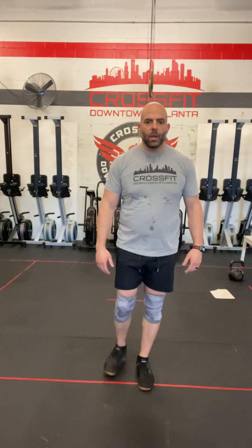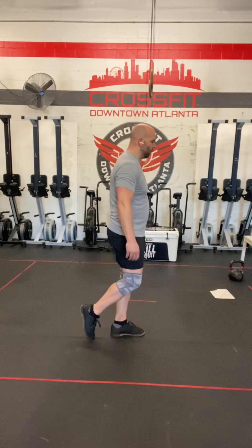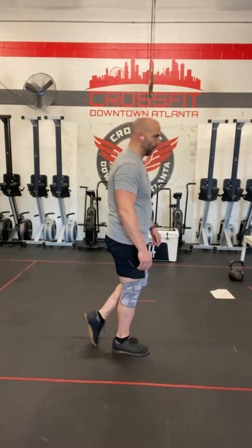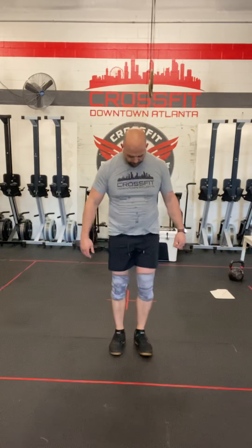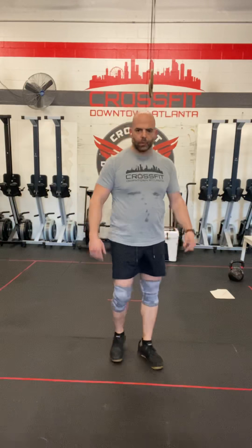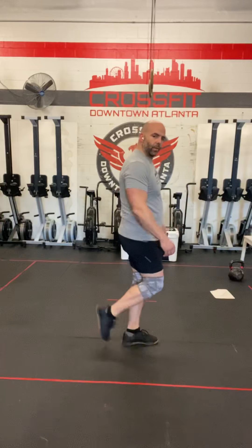Next is the kickstand squat. You're going to assume that same knee position, and all you're going to do is take one foot backwards. From the side, you'll see the knees stay in line and the foot just goes back. From here, all I'm going to do is drop into my squat. Notice that it's the nail of my toe on the ground, just giving me enough stabilization to balance. Squat to full extension of the hips and shoulders. We don't want to turn this into a lunge — what happens a lot of times is people, instead of going down, just turn it into a lunge. Again, not a lunge — kickstand squat.